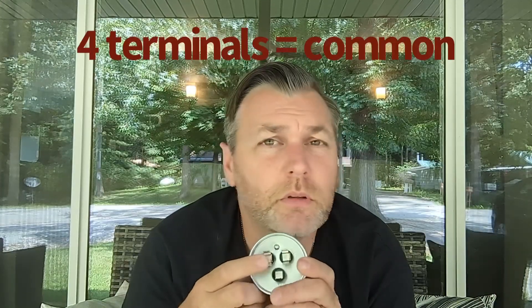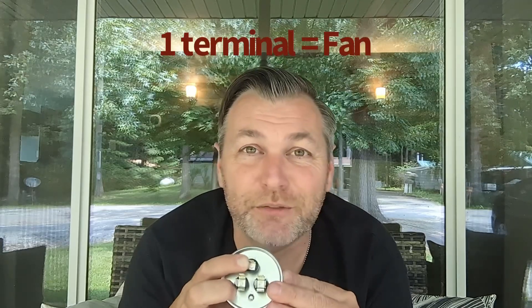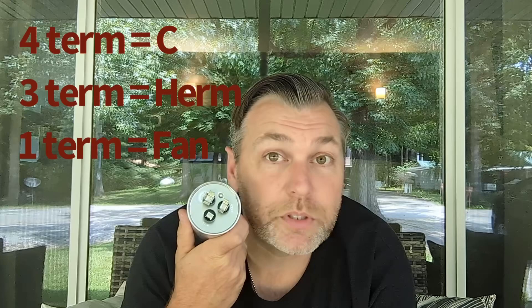There is one universal secret you can use for identifying these terminals. On a dual capacitor, there is always a common terminal. If you look at the little spades on top, the common always has four terminals on it. I believe 100% of dual capacitors in the residential HVAC world follow this rule. The terminal with four spades is always your common. The one with three terminals is your HERM for the compressor. And that leaves the one that only has one terminal — that is your condenser fan motor. So if you cannot read those terminals for some reason, that is your secret for identifying which is which.